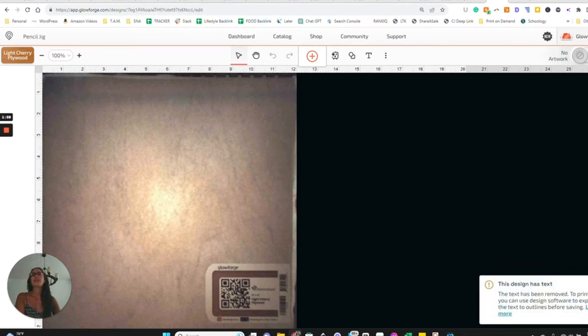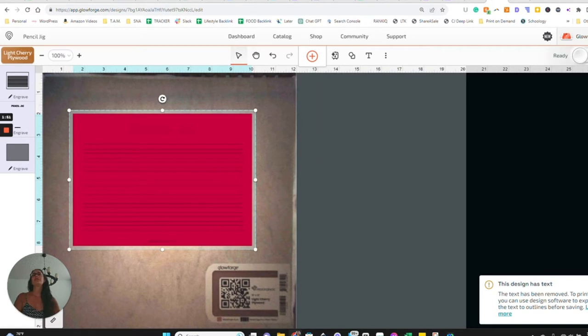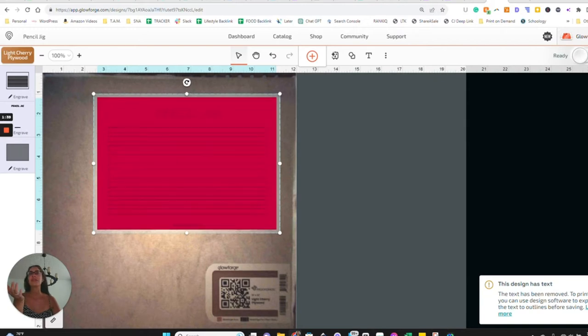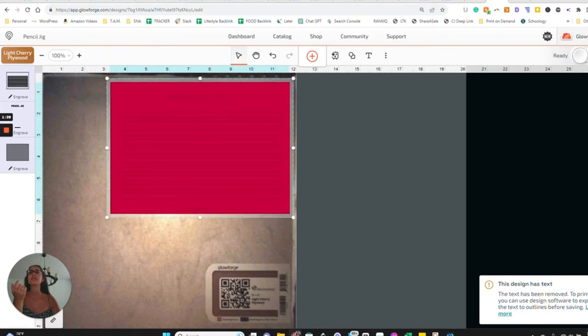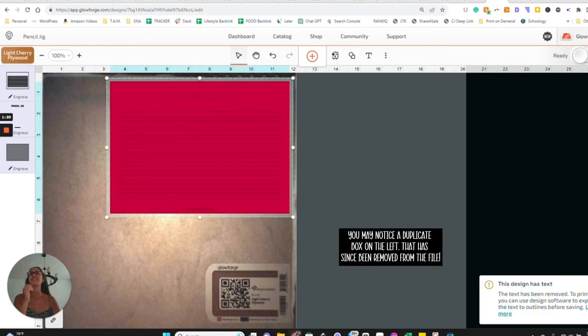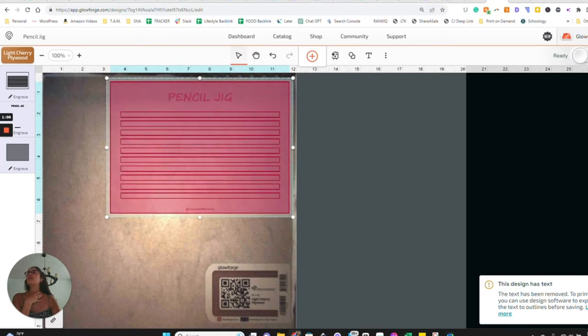It's just going to take a second to upload — Glowforge processes all images. Here's what we've got. Do not expand or make smaller; don't make any changes to the size unless your pencils are drastically different from mine, because the height of each of these little rectangles is intentional. I'm going to drag this all the way to the side to avoid wasting proofgrade material — I like to go as close to the edges and corners as I can. Since I'm using proofgrade, it recognizes the material, and now we just need to tell it what to do with each piece.